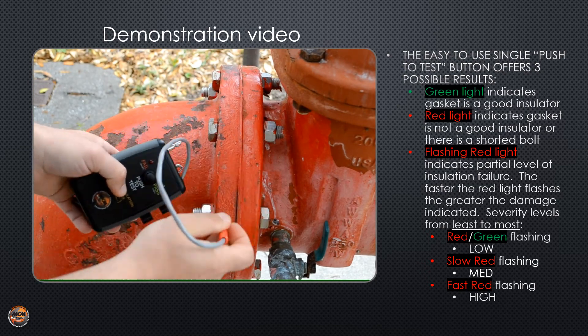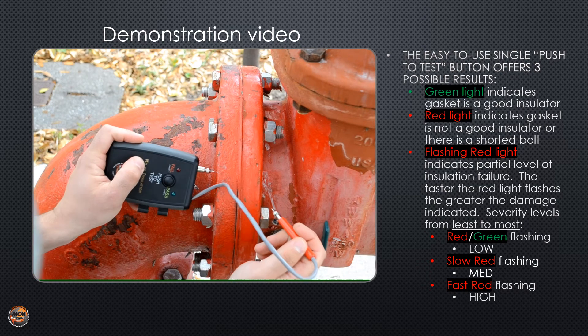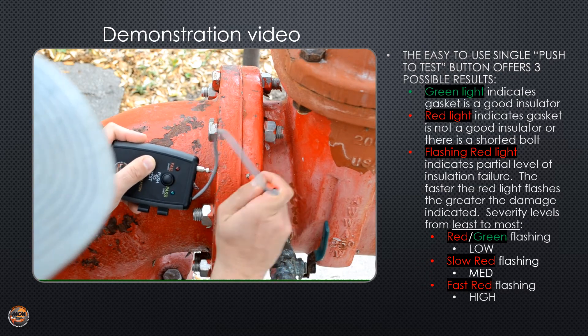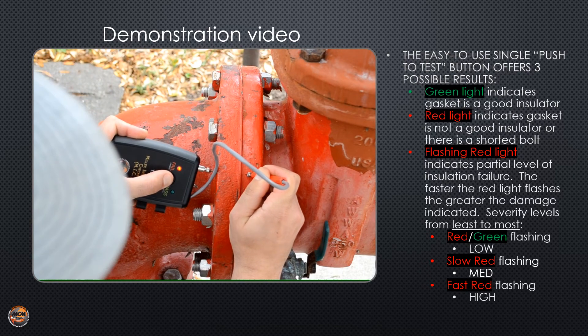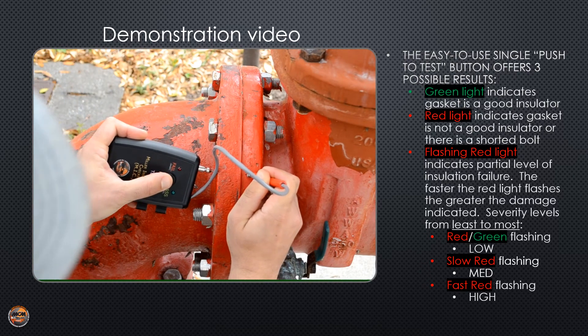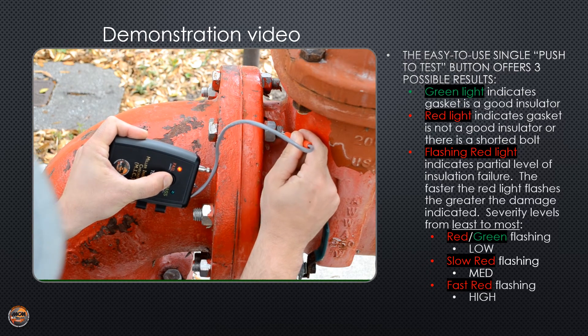We're going to be testing this insulating flange. I'm going to put my fixed probe to one side of the flange and my flexible probe to the other side. A red fail or short light. Now I'm going to test each bolt. Another red fail or short.